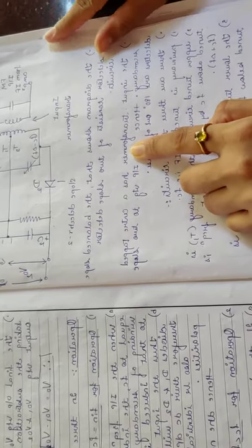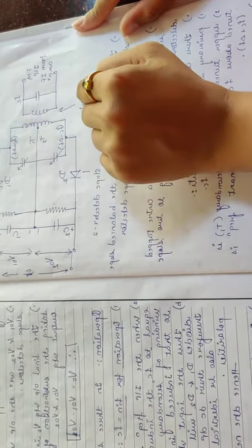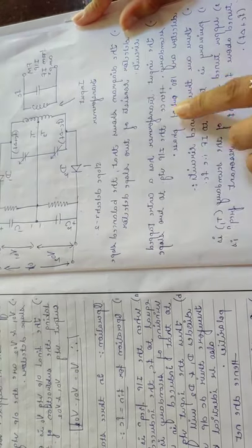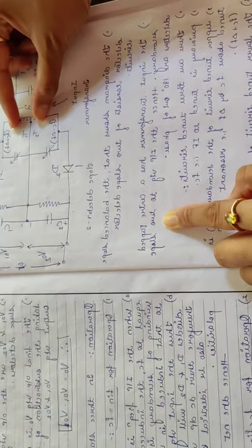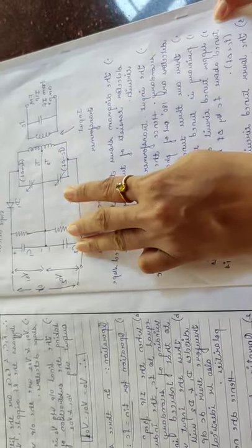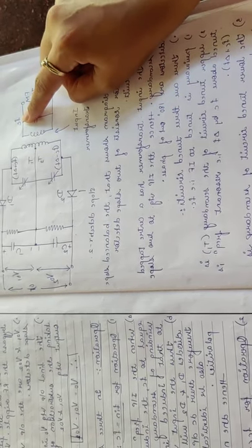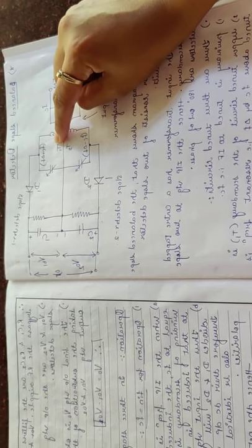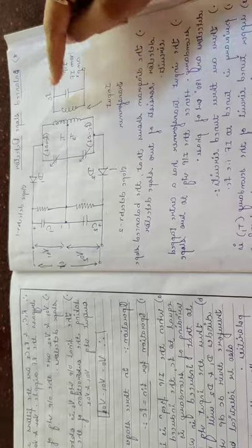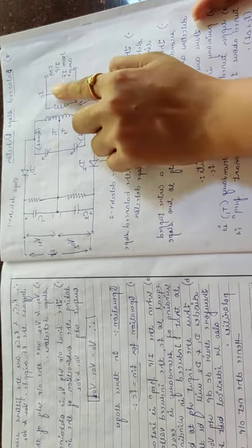The input transformer has a center-tapped secondary. As you can see in the diagram, the secondary winding of the input transformer is center-tapped, giving us T1 and T2 of the transformer. These two transformers are input to the two slope detectors and are 180 degrees out of phase. The three transformers are tuned to three different frequencies: the primary is tuned to f_c, the upper secondary T1 is tuned to f_c plus Δf, and the lower secondary is tuned to f_c minus Δf.